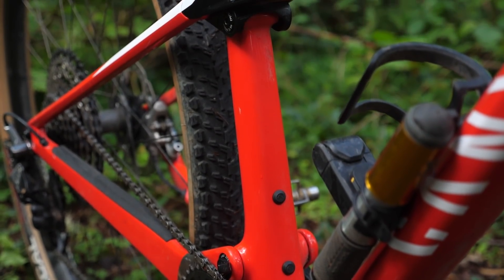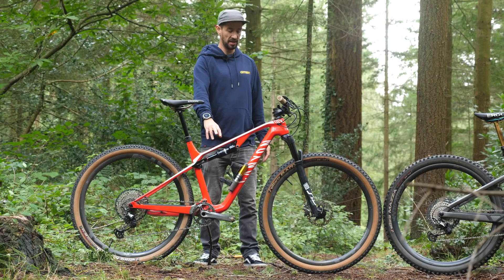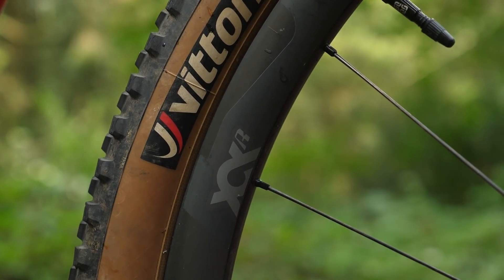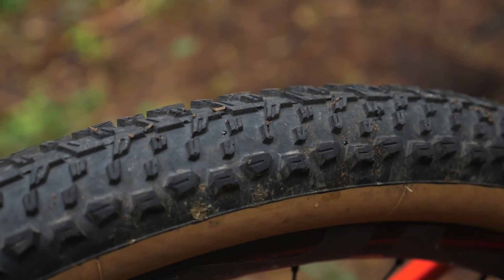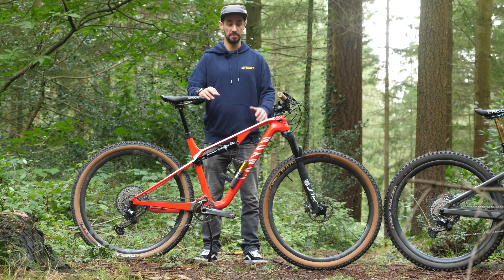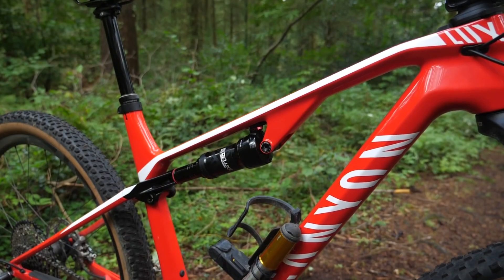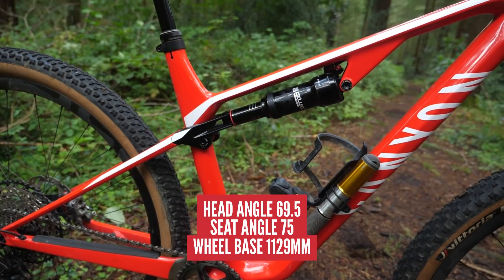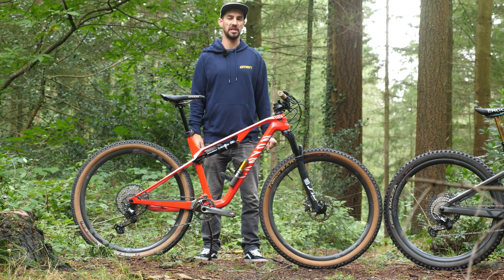It's a carbon fiber frame with a RockShox SID fork up front and a Deluxe Ultimate shock on the rear. Lightweight wheels — I've got the E13 XCX carbon wheels paired with Vittoria tires with the XC race construction, super lightweight, keeping that rotating mass to the minimum. 110mm travel fork, 100mm on the rear, 29er obviously. Head angle is 69.5 degrees, seat angle 74 degrees. Wheelbase is 1129mm in the medium, and it weighs 11.64 kilograms.